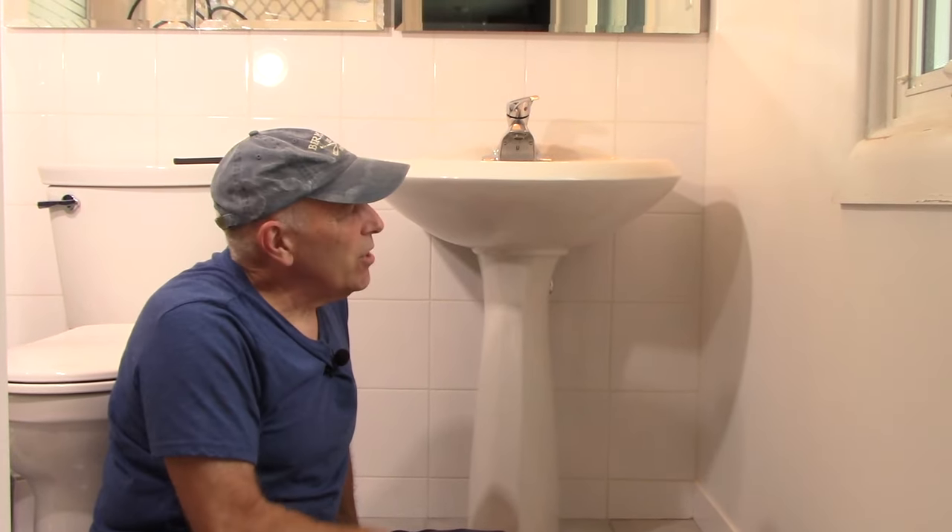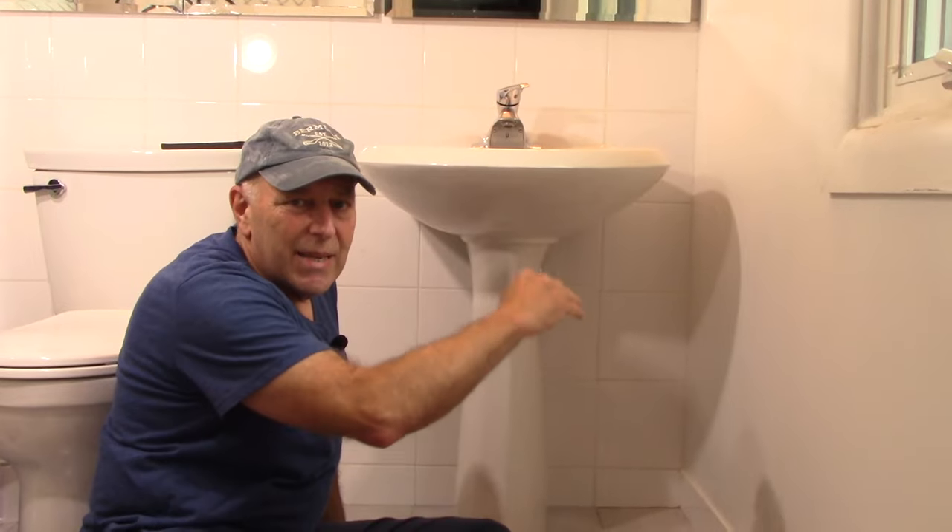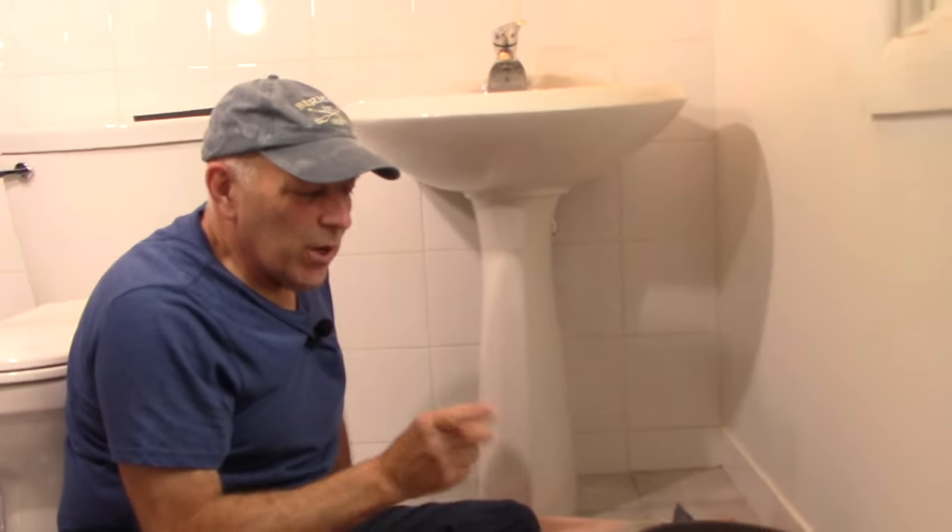Hi and welcome to another video by Get It Done Home Repairs. Today's project is we're going to be replacing this pedestal sink with a regular vanity and a countertop.